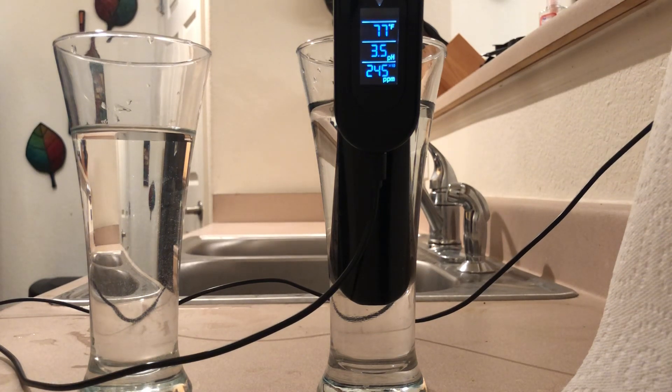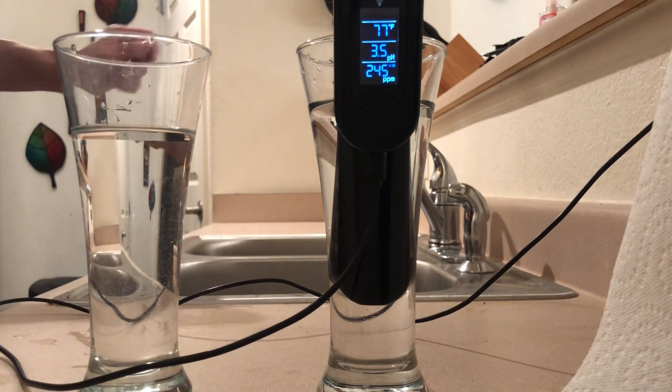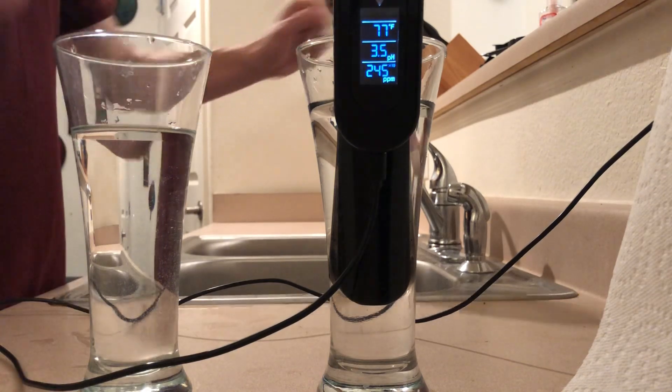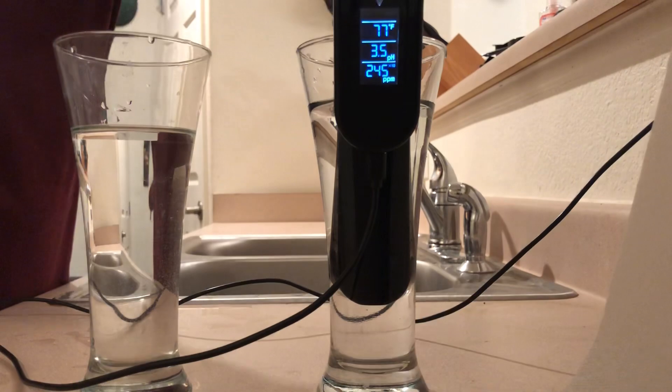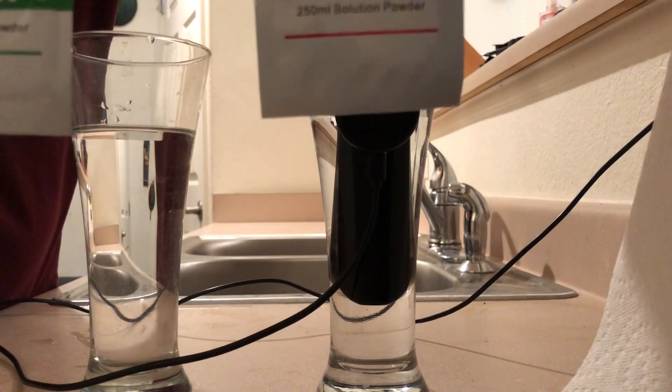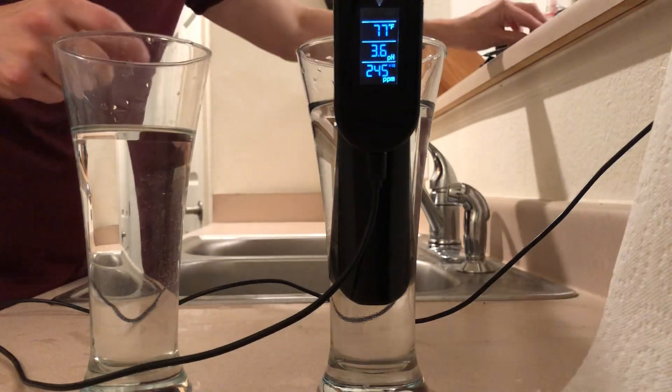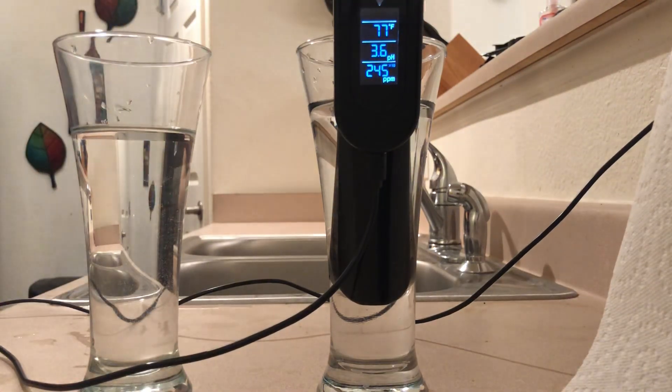I'm about to calibrate the meter, but before calibrating you always want to test where it's at to see how accurate it is. In these two cups I have the 4.0 solution and the 6.8 solution that the meter comes with. You mix the full bag of each solution with 1.1 cups or 250 milliliters of water.